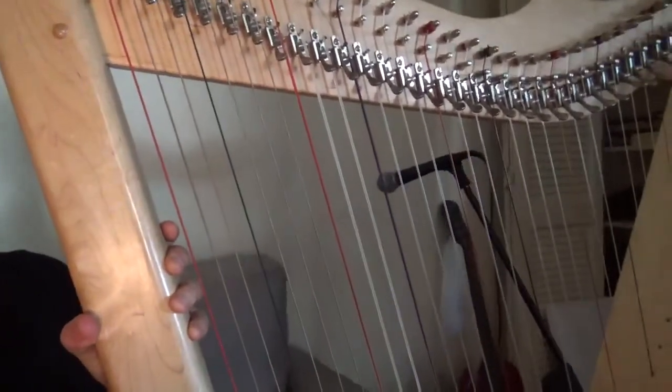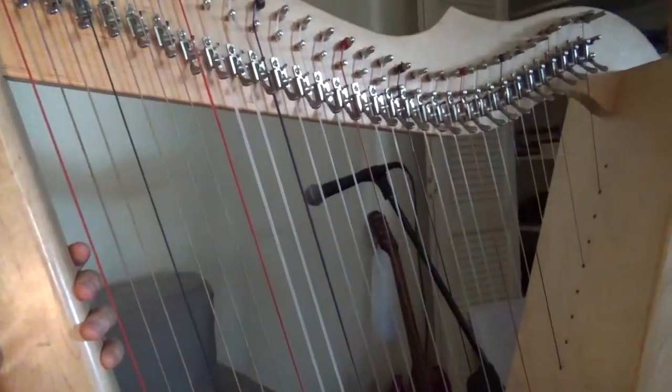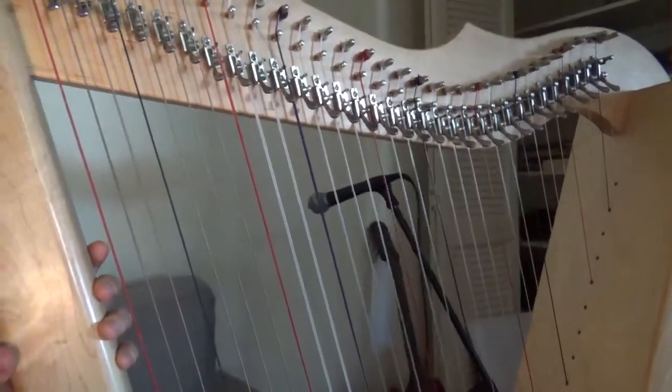The reason I use this — this is called a Grand Harpsicle. It has 33 strings, levers on every string, so it is sort of a full range. It's a really good range harp.